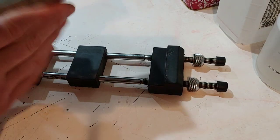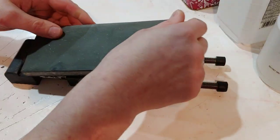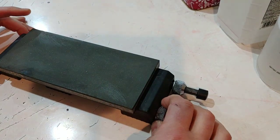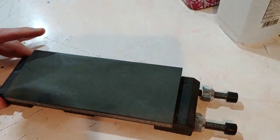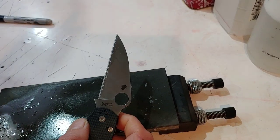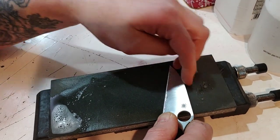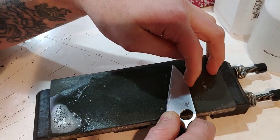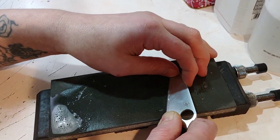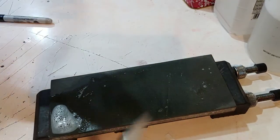All right guys, I'm trying out my new clamp to hold my phone, my camera, and we're going to test it out. So I'm sharpening this Wharncliffe. I'm going to find my angle. As long as I'm close, I'm happy.